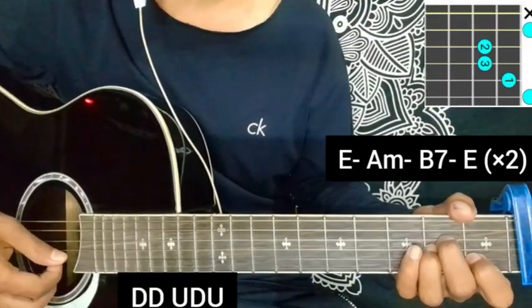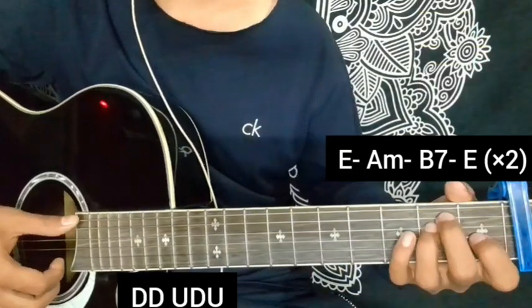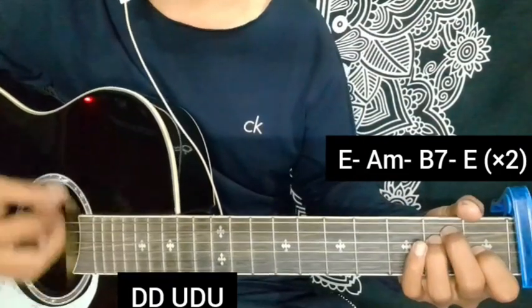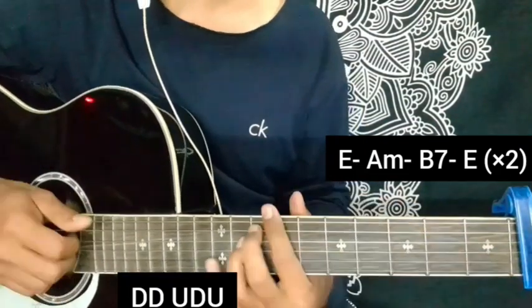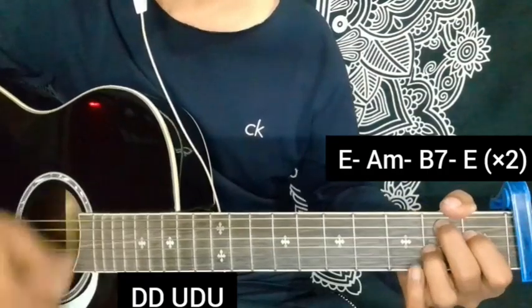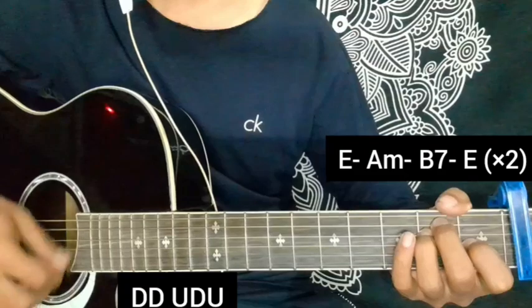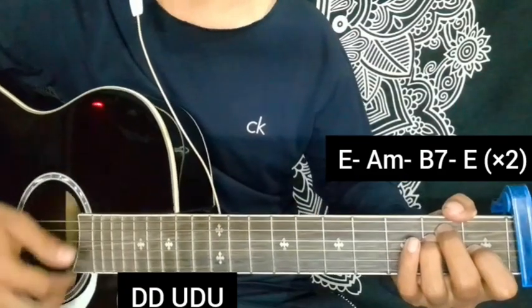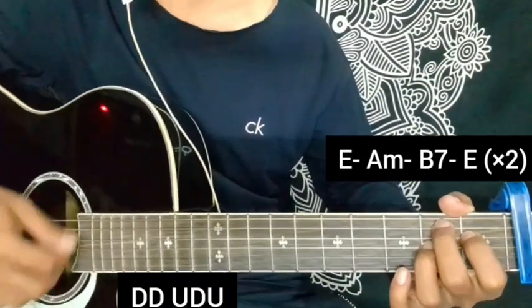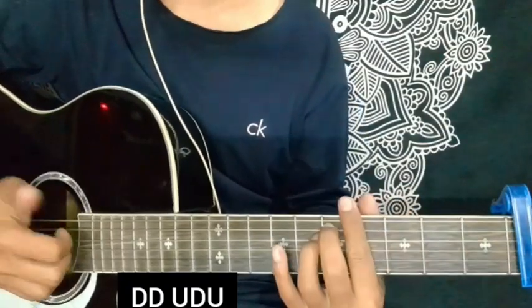A minor, B7 chord, and E major chord. Then we can apply the rhythm: down, down, down, down, up, down, down. This is how we do this.